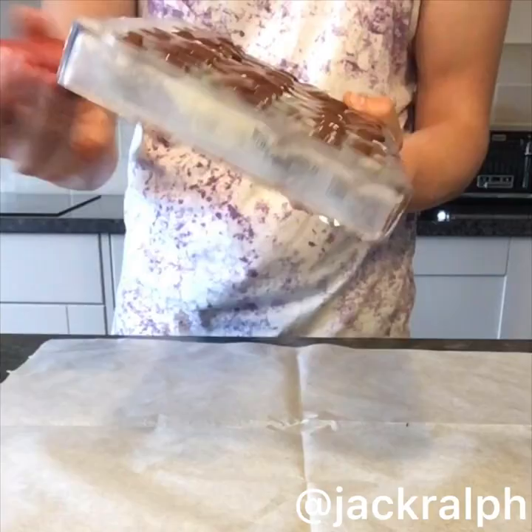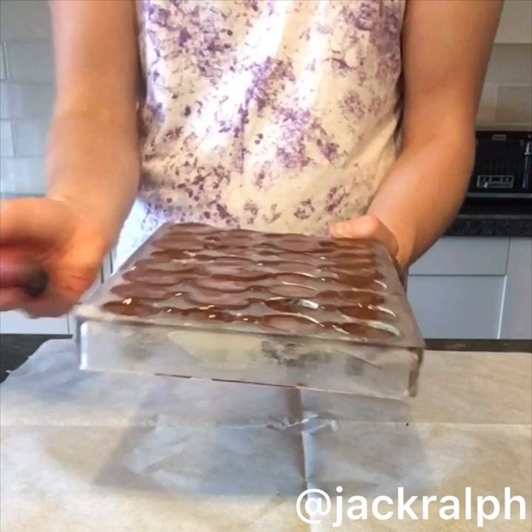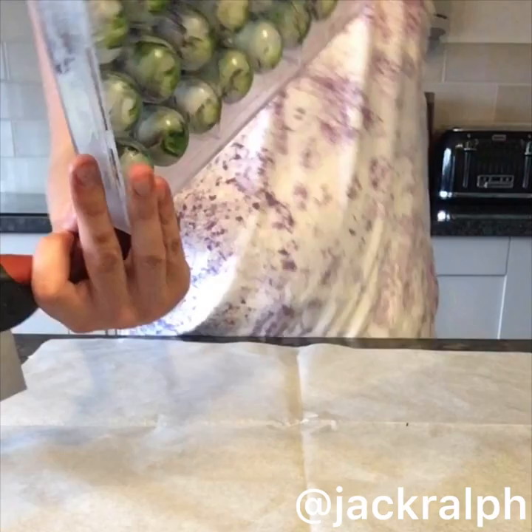Now we're going to tap out all the air bubbles and make sure the chocolate is coated around every single side of the mould, because that's what we need to make beautiful shells. We're tapping out all the air bubbles so we get a nice smooth surface and none of the filling leaks out.